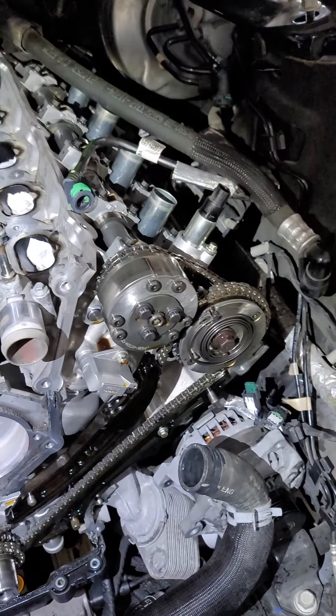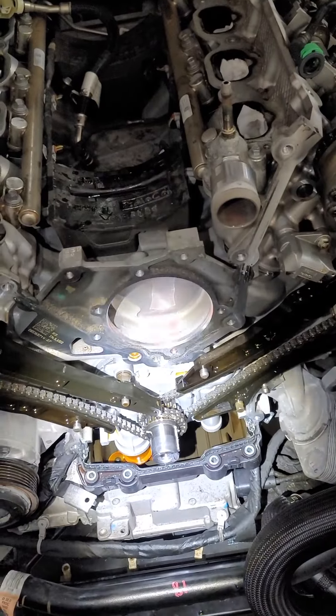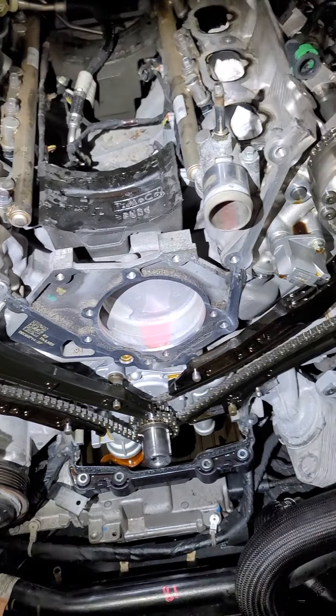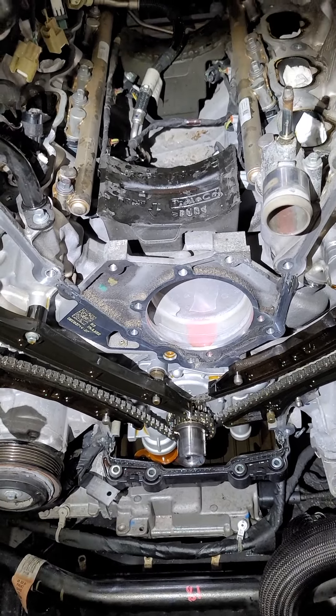So as you can see, we are now into the timing cover and we have to take the timing chains off. That way we can put the new oil pump on, with the oil pump gears and the new sprocket.